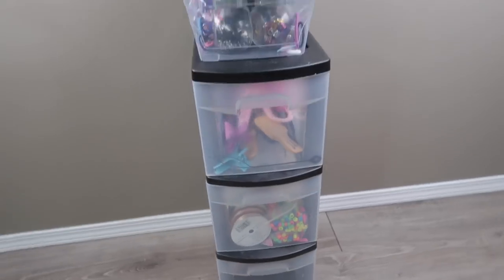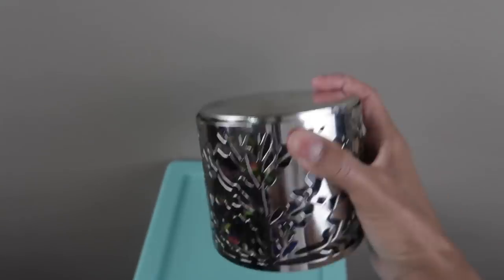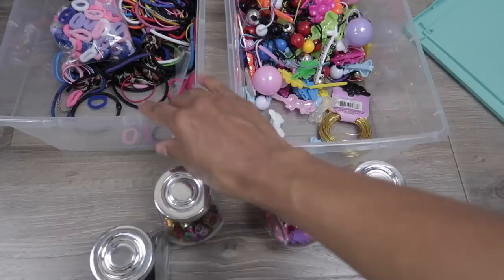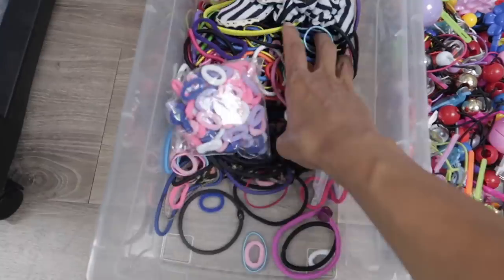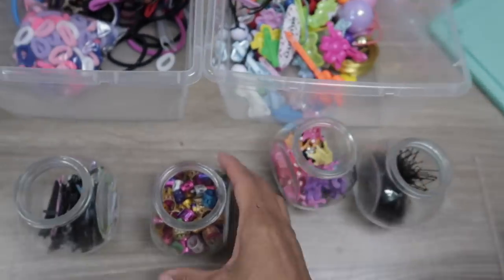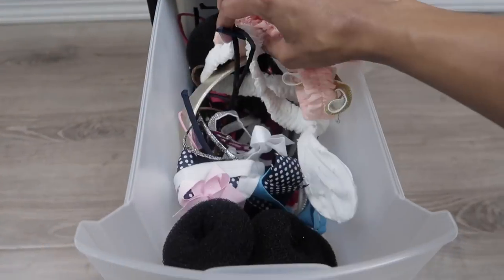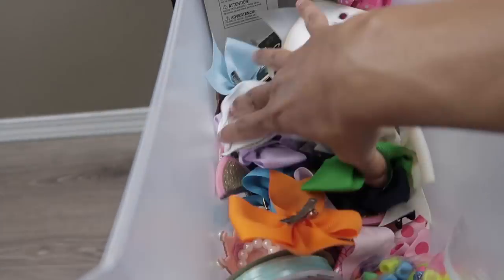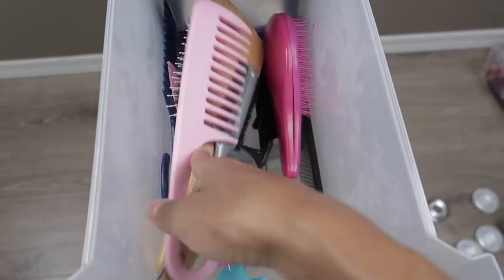So friends, there you have it — this is where I store all of their hair accessories. In the near future I do want to get a storage unit with more drawers so I don't have to have all these small containers. I'm kind of an organized freak and like everything in its place, so it'd be nice to find one I can roll around but with more drawers.